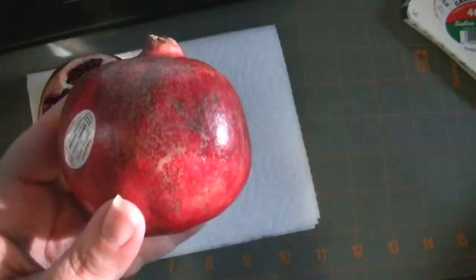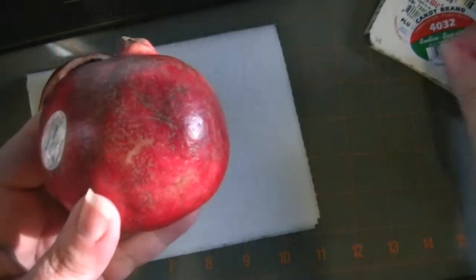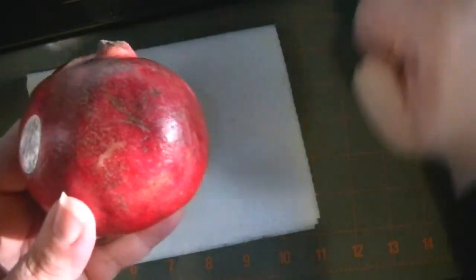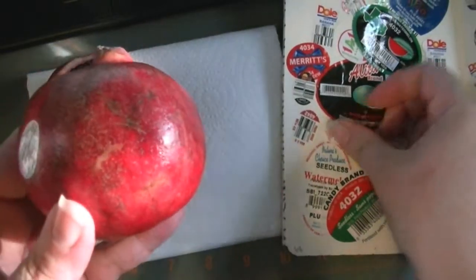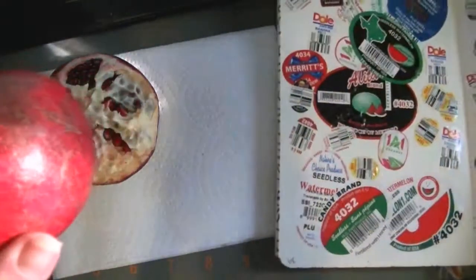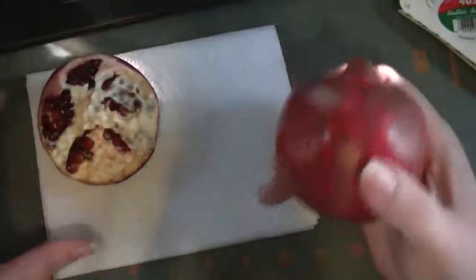I'm going to take my sticker and put it right into my breakfast journal page. This one too. I usually, if there's two, I usually save one for my husband, but that's okay. He can get his own while he's out and about.